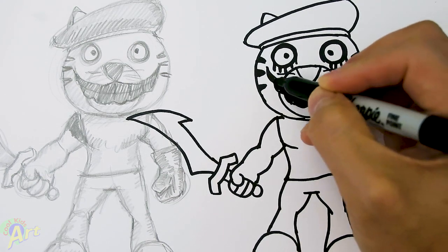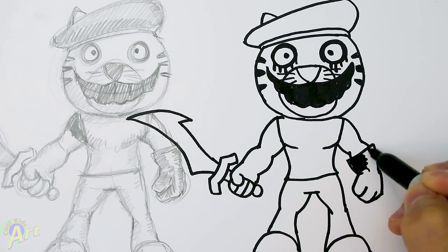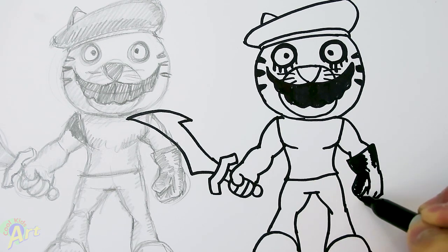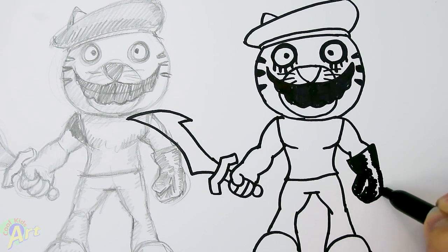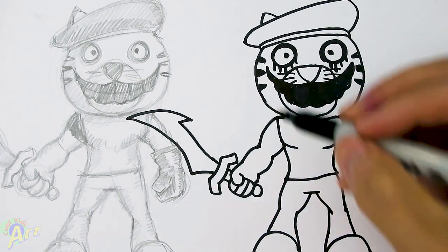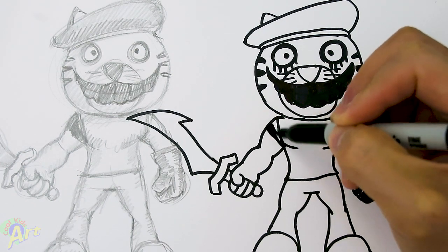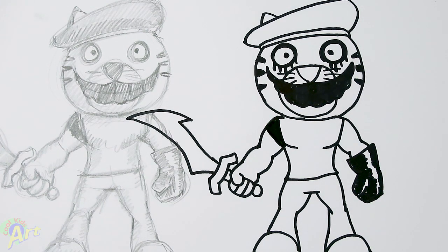I'm just going to fill this in real quick — maybe even the glove. Nice shiny glove. Almost forgot about this again — this part is all black. Alright, so that is it for my version of Tigray from Piggy VHS. Hope you guys like the way it turned out. And if you do, please do give me a thumbs up. Subscribe if you haven't, and I will see you next time.